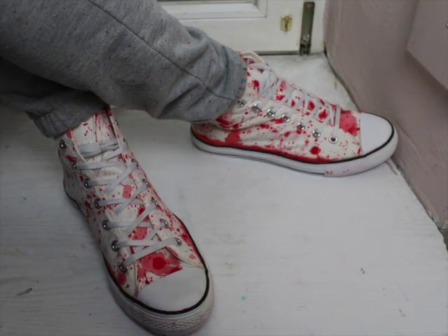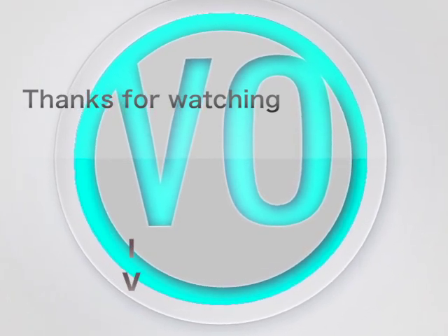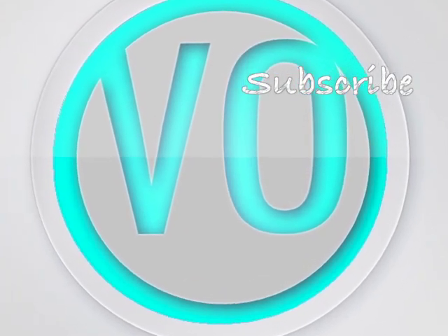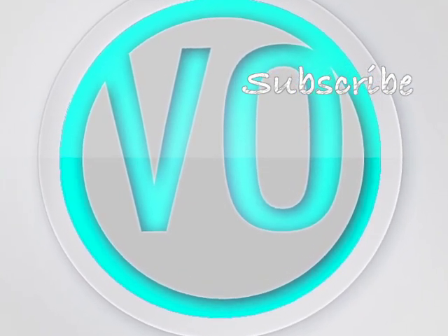That's it for this video. I hope you liked it. If you have any questions, you can comment down below. Thanks for watching, and if you want, you can subscribe to my channel — that would be great. Thank you, bye!